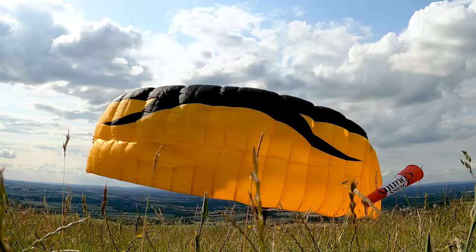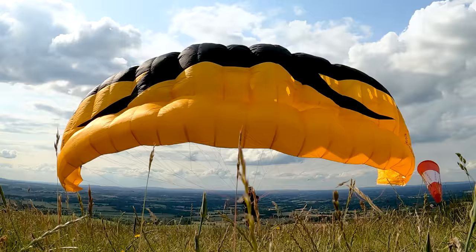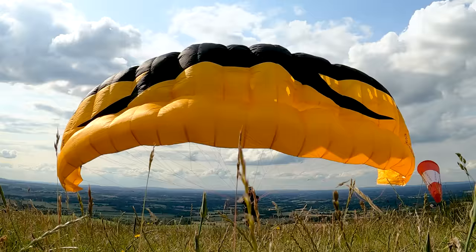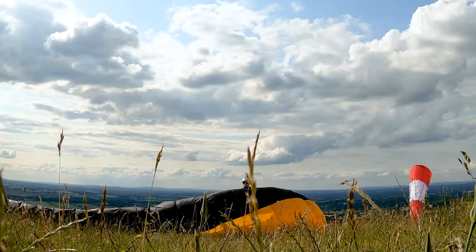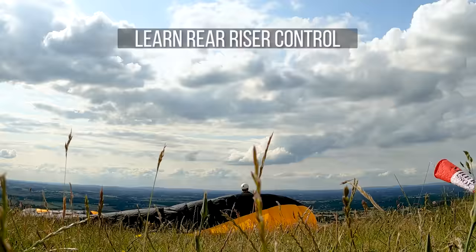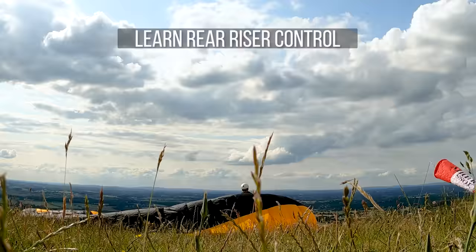Here's what happens if I just pull both brakes — whack. Now what happens if I pull the brakes, get it stalling, and then come off the brakes — see how much gentler it is. So you don't need the brakes all the way down to the ground. You just need them to bring the glider back down towards the ground, then come off, and then just use enough to pin the glider down.